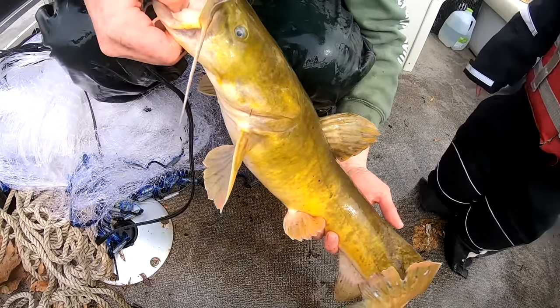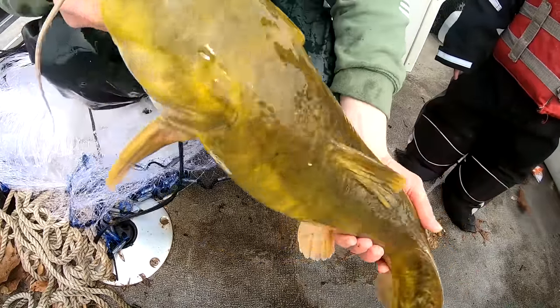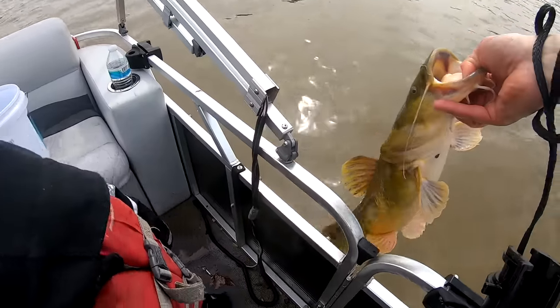It's a flathead catfish. Big flathead. You give him a good push.